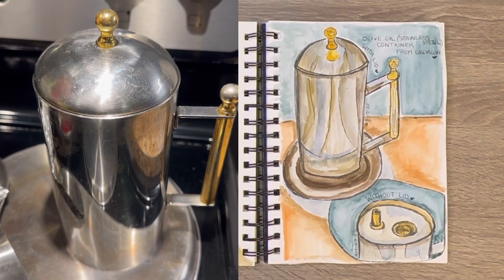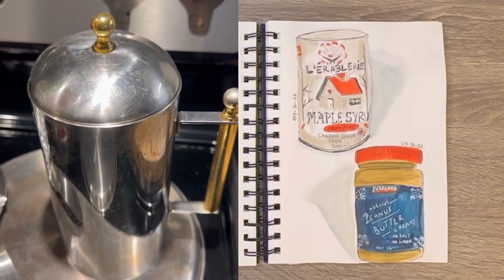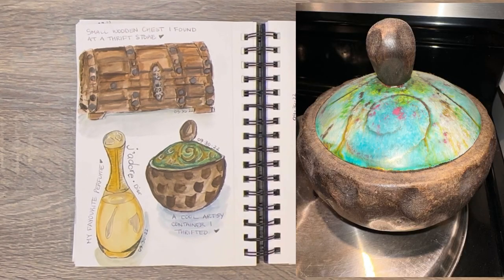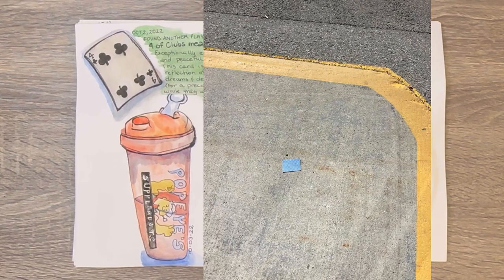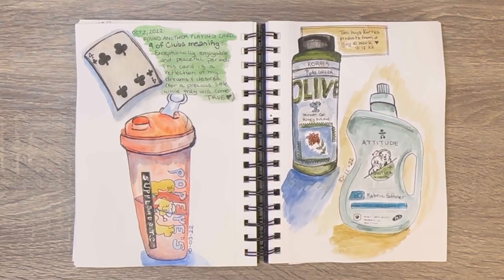Here I made gnocchi with some marinara sauce. On the right, this is something we got from his mother when she passed — it is an oil holder. Here's some perfume. This is a cute little bowl that I actually got from the Salvation Army or Goodwill. Oh here I found the four of clubs playing card again — you always find them. The four of clubs indicates exceptional enjoyment and a peaceful period. I don't know who that card was for — just kidding, everything is good.